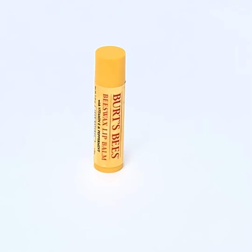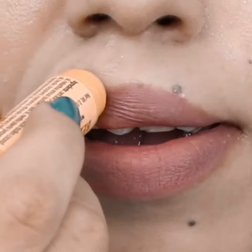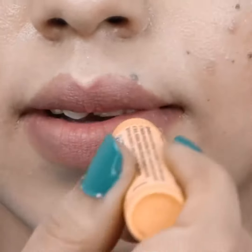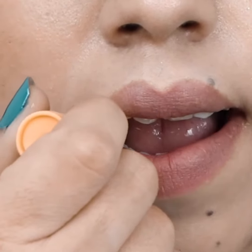Welcome to our tutorial on everyday lips. Grab your lip balm and apply it on your upper lip. Slide some on your lower lip. Leave it for 10 minutes.